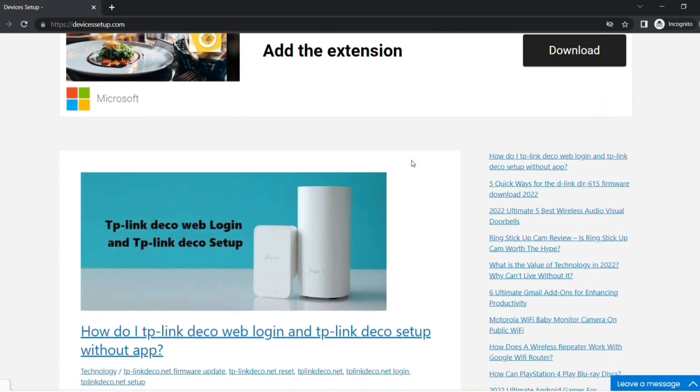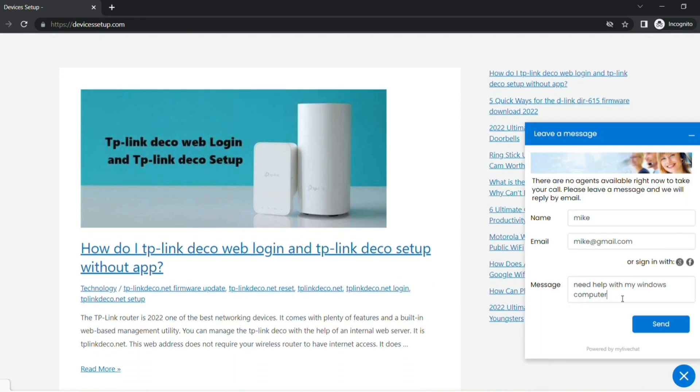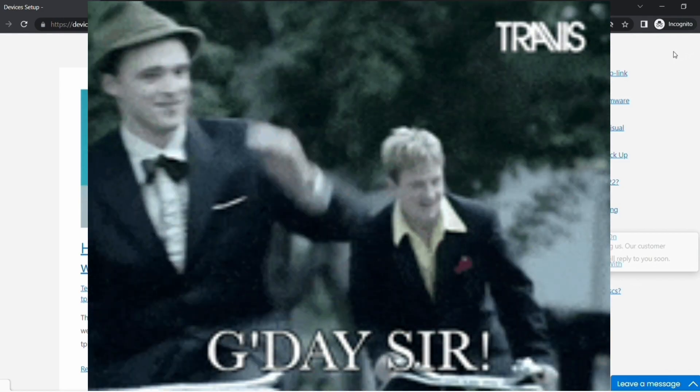We also provide independent support, so if you need help with any device like a computer, printer, camera, router, or more, get in touch with our representative on our official website devicesetup.com. Thank you and have a wonderful day.